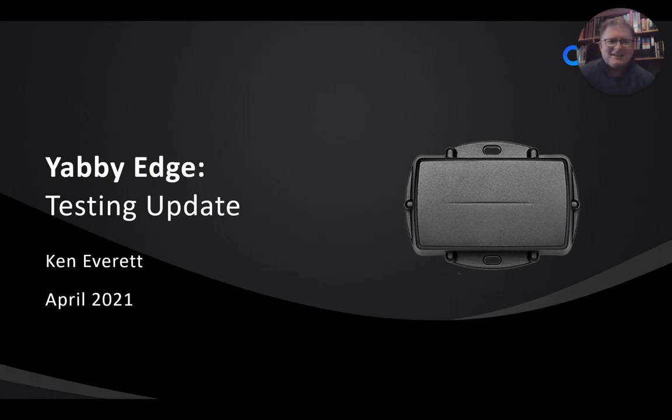Hey, it's Ken Everett from Digital Matter here. I'm here today to give a bit of an update on our Yabby Edge device testing that we've been doing.